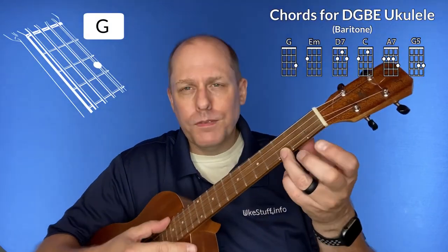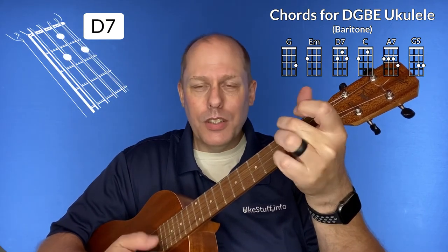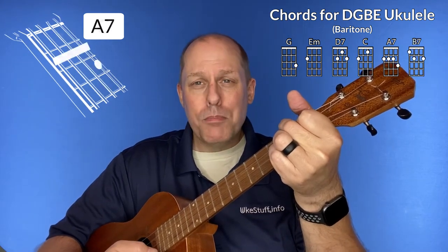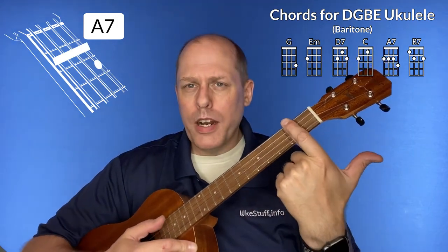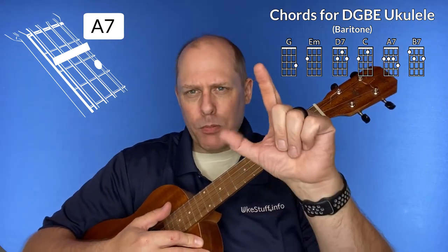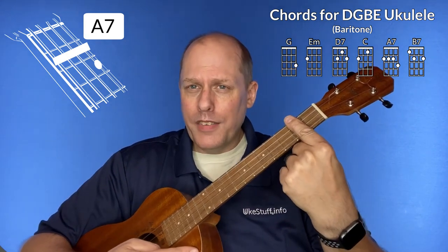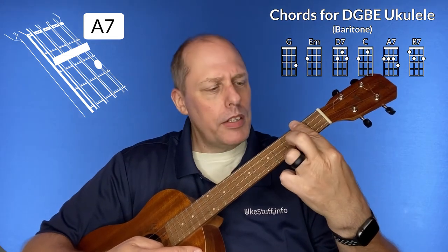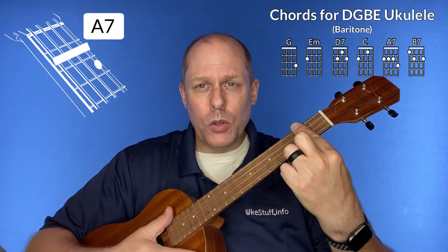The first chord is the G chord, then the E minor chord, then the D7 chord, the C chord, and then a bar chord — the A7 chord. You'll want to take your first finger and lay it across all four strings right above the second fret, and then pull against the fretboard like you're going to launch something off of it, and then just lightly support with your thumb. It doesn't have to be a vice action, just a little bit of extra support to get a nice clear sound on that barred second fret.